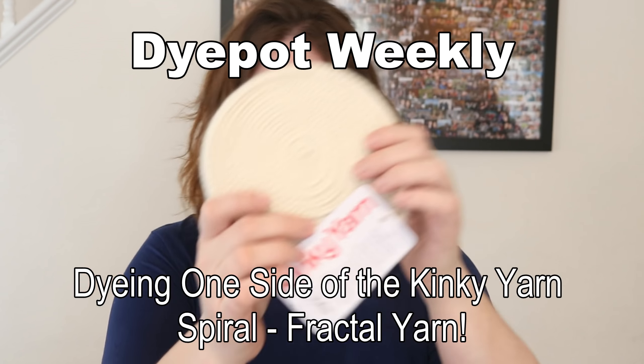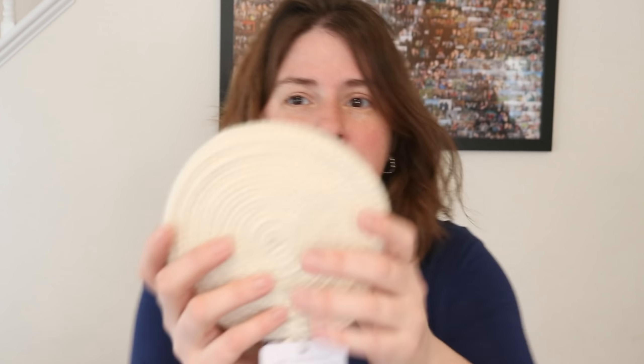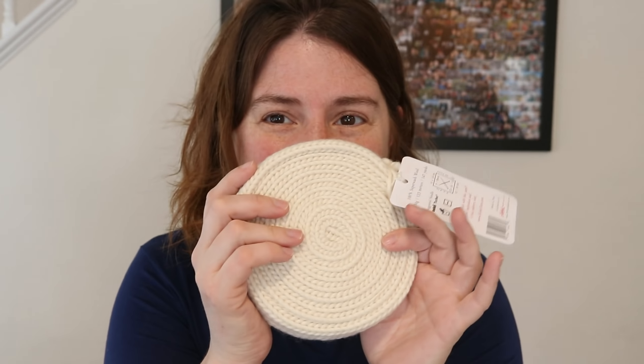Hi! I am Rebecca from ChemKnits and who's ready to play with some more kinky yarn? This is essentially a really long sock blank of some super bulky yarn created by Makers Mercantile. I believe this yarn is 100% superwash wool, it's 200 grams, and it's stored in this beautiful way. I thought it would be fun to dye this wheel without unraveling it first, so we can dye the intact wheel and then unravel and see what kind of patterns we can create. Full disclosure, Makers Mercantile did send me these for free, but I don't have an affiliate relationship with them and I'm not earning any commission. I just think it is a cool product and let's play with it!